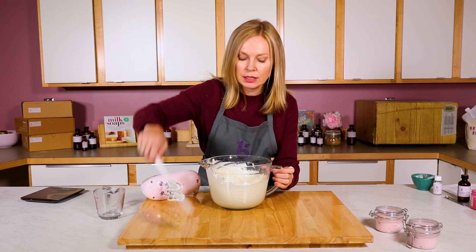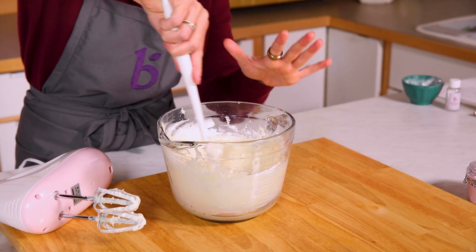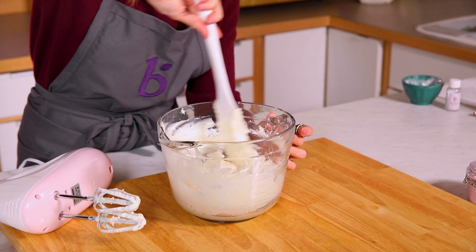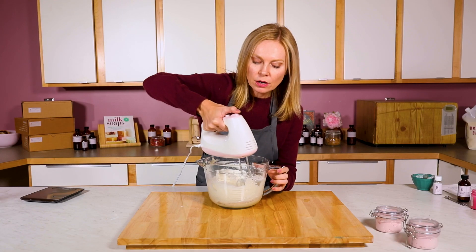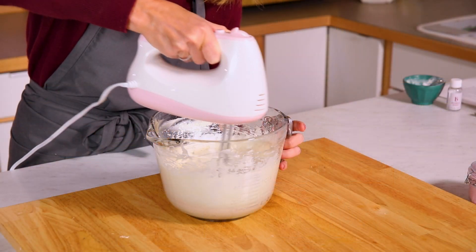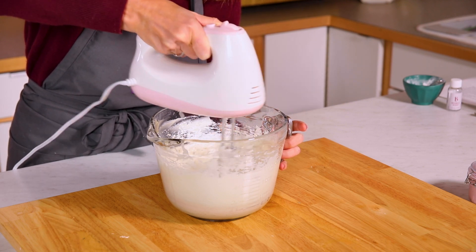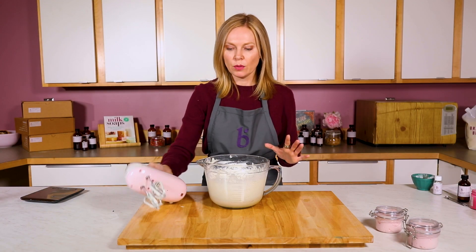I will end up using the mini mixer to mix it in. The arrowroot does clump until you whip it though, so don't stress if you're folding this in and you're like, oh no, I just made clumps — it goes away the second you turn on that hand mixer. Now I'm just going to whip that arrowroot in and make sure it's fully mixed in. The arrowroot really did help improve my texture. The fluffiness is kind of sticking around.